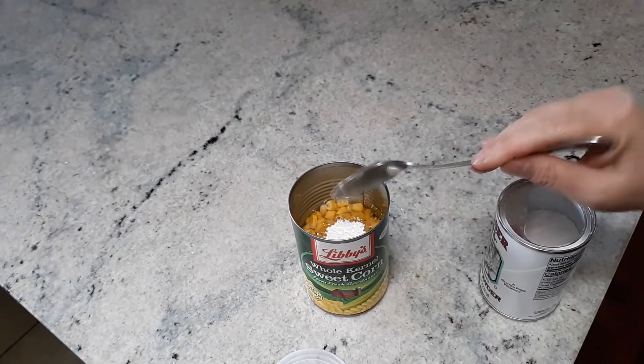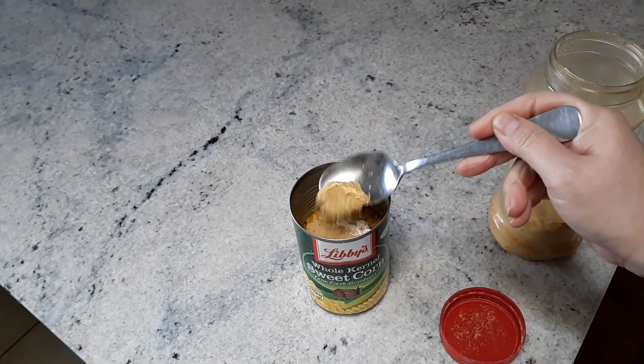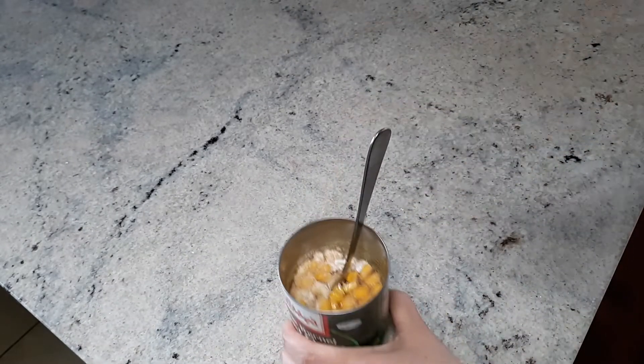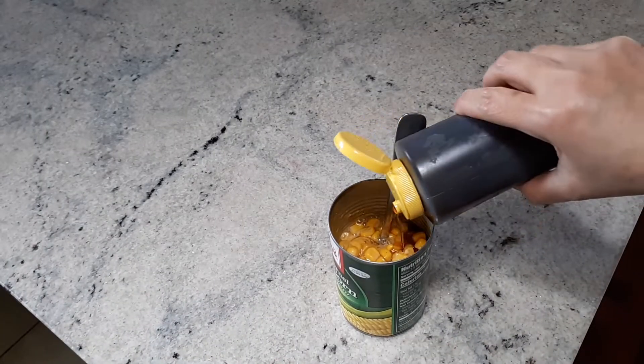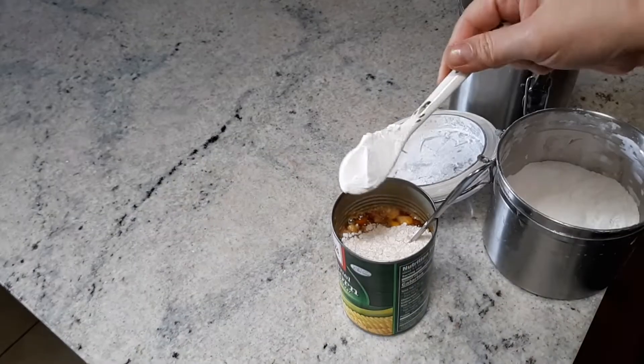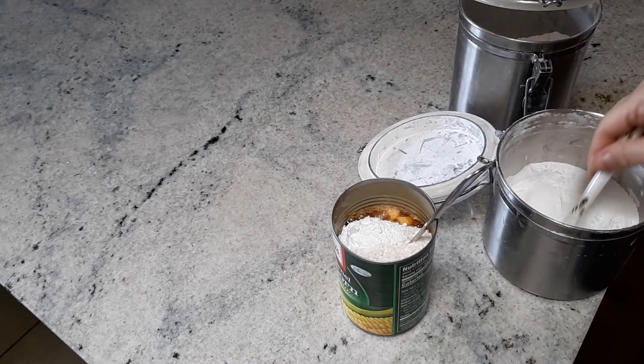Quarter teaspoon of baking powder. Half a teaspoon of chicken bouillon. Mixed thoroughly. If you have pure sesame oil, it will make it delicious and nutty. One full tablespoon of flour and one full tablespoon of tapioca starch.